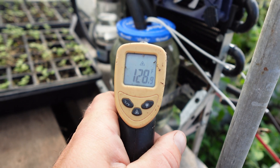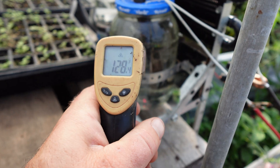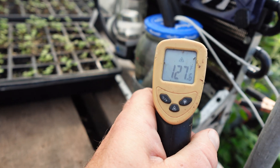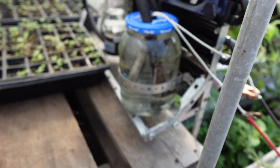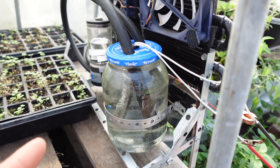We're reading 129, 130, 128, 125 — so all around the jar we're sitting about 125 to 130 degrees, and that is awesome.